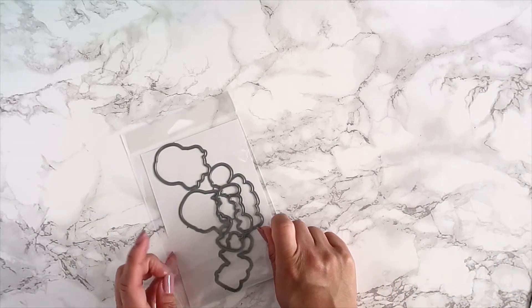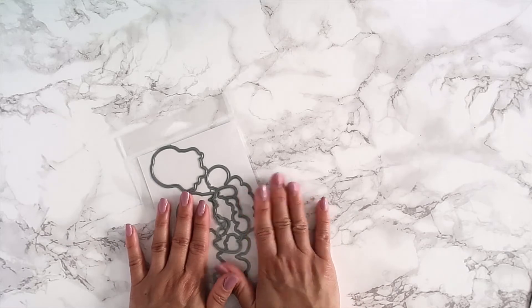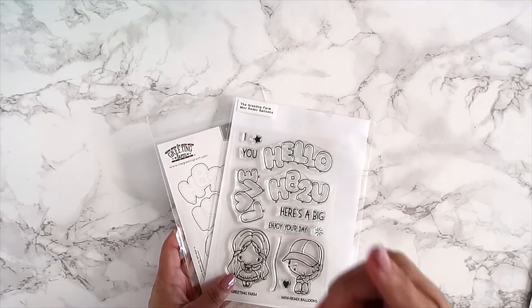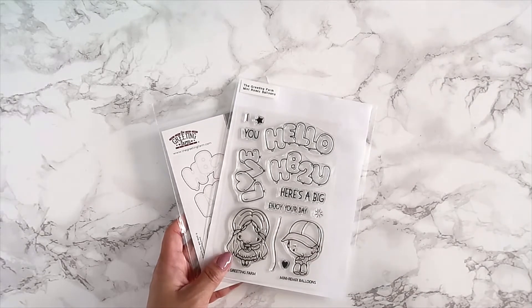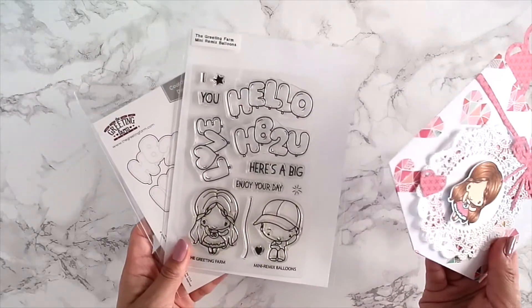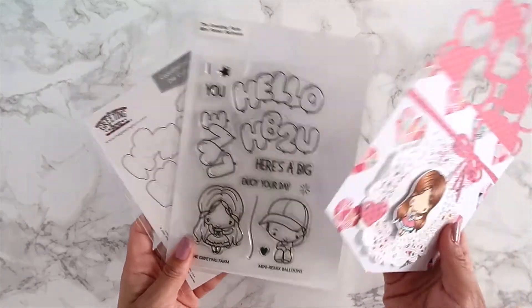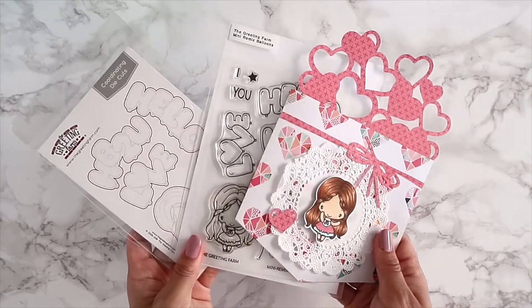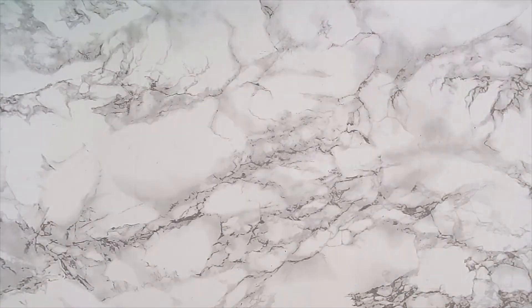If you've never used a die set, that's pretty much how you take them apart. If you have any questions regarding the dies, leave them in the comment section below and I'll try to answer as soon as I can. That is the Mini Remix Balloon stamp set — let me let you look at it one more time and here's my project.